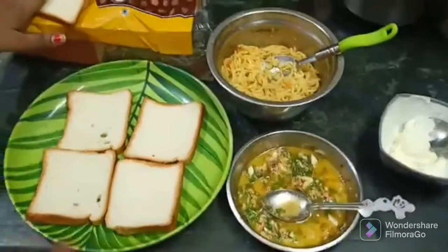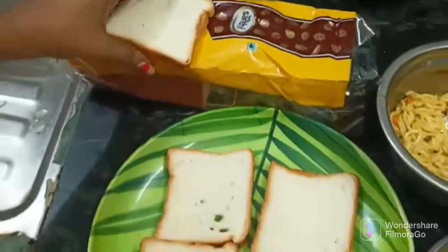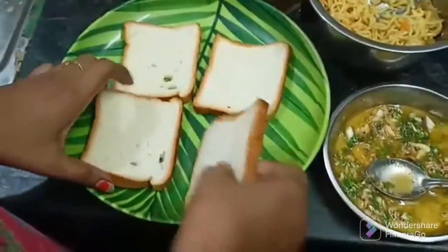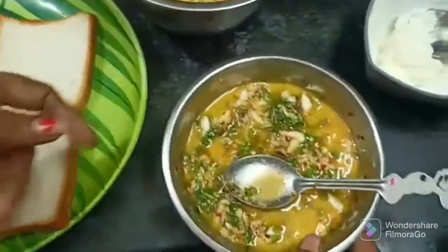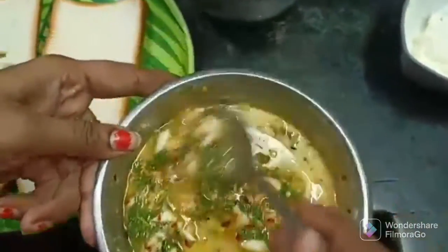Let's put the bread in the middle. I am going to add Spencer bread and garlic cheese bread.